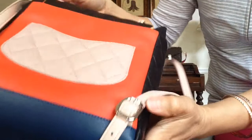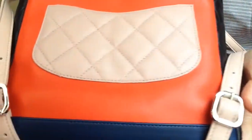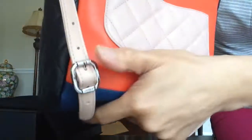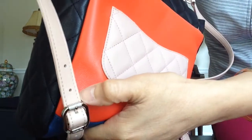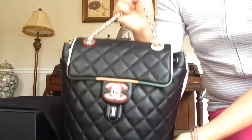I always wanted to check the top. There's the buckle for the strap with the Chanel logo, and I like this rough etching. Thank you for watching.